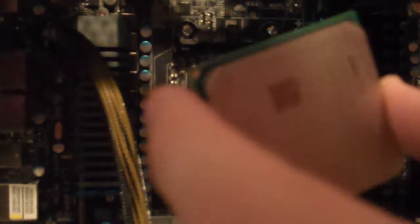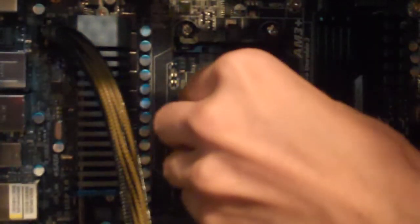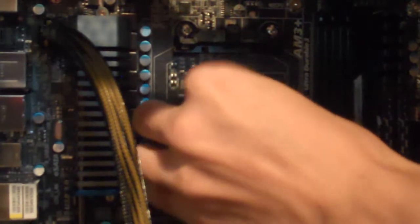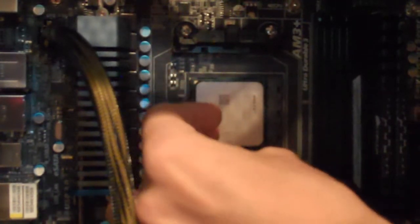Before you start putting that CPU in, for this type of socket there's that little bar right there. Make sure you have that bar open because otherwise the CPU's not going to go in. Once you've got that bar open, match up that little corner right there, put that corner up there, and it should just slide in pretty nicely. Once it's in there, slide that arm back down and it'll lock the CPU in place.